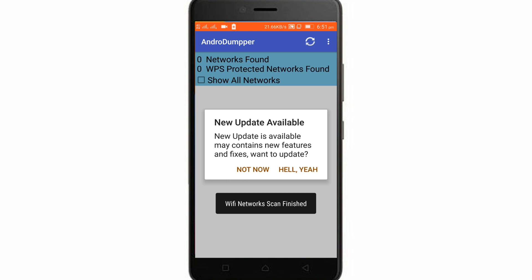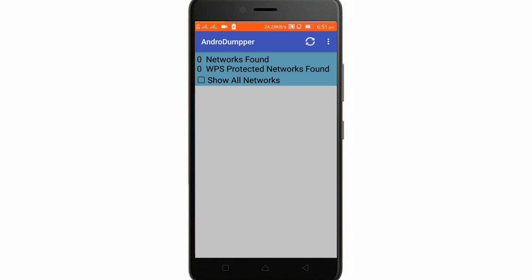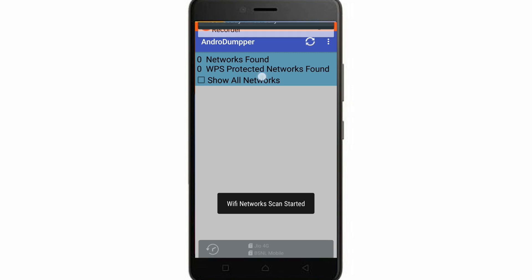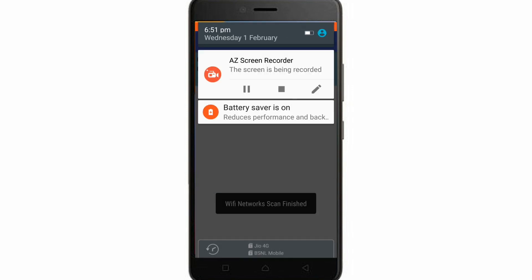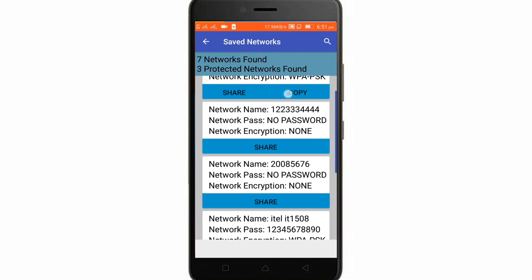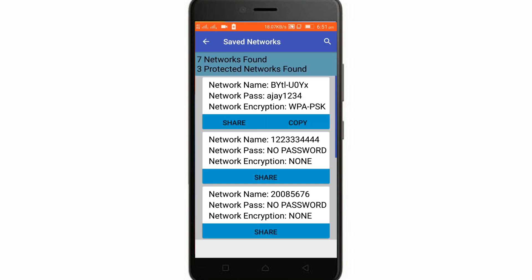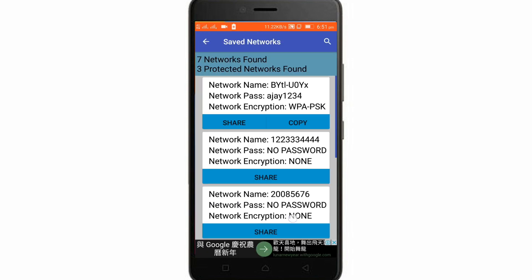Now open the app. The interface is really simple — simpler than WPS WPA Tester. It will also start scanning your Wi-Fi. You can see that it has enabled WPA. You can see the saved networks and the same network names as before — it works similarly to WPS WPA Tester.